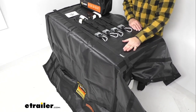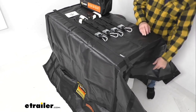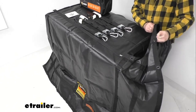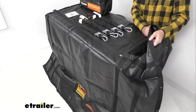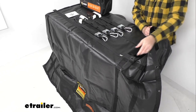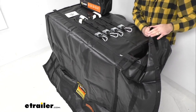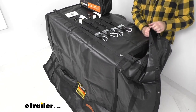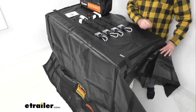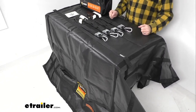It is also UV stabilized to prevent fading and degradation from sunlight. This cargo net features grommets that give you versatile, flexible tie down points. These grommets can be found along the edge and the inner joints, and the number of grommets will vary depending on the size of the cargo net that you get. They're going to offer you multiple tie down points, which is great for use on smaller loads or larger loads.